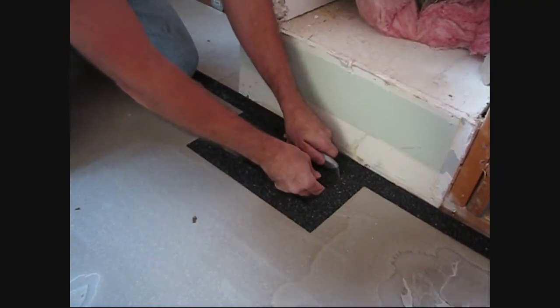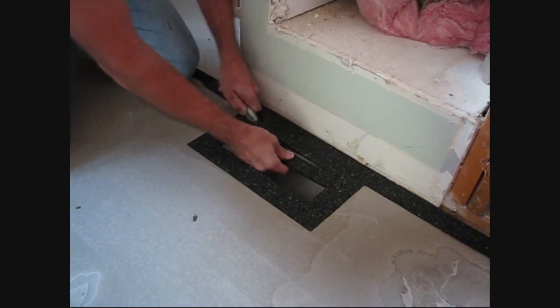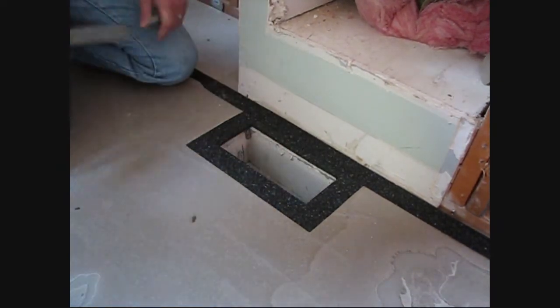Now that the self-leveler has dried, we can easily cut out the excess and expose our heat duct. We're done here — all we had to do is get this floor ready for the tile setter. We want to thank our friends at Warm Tiles for supplying the cable that we used here.